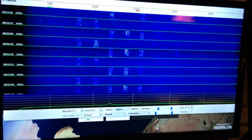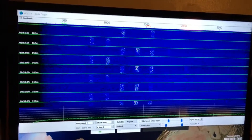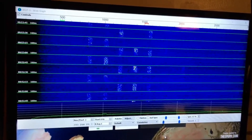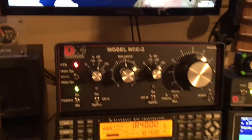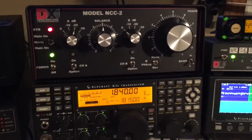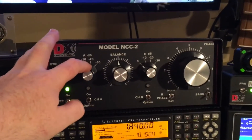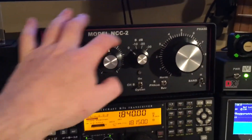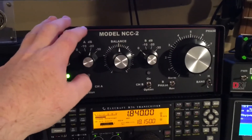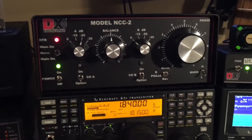I figured I would do the test with FT8 digital mode, since it's the hot new digital mode, and give a comparison on how the NCC2 can improve your receive signals on the lower bands. All these settings I have in here right now are preset for 160 — that's a nice thing about the NCC2. I can write all these numbers down and come back every night and it will be pre-tuned and ready to go on 160 meters for me.